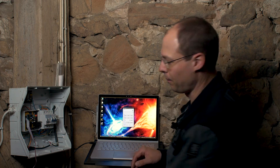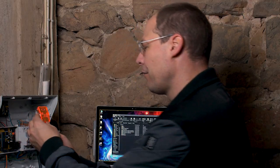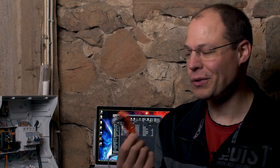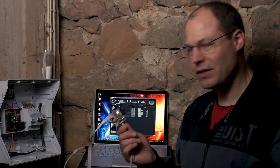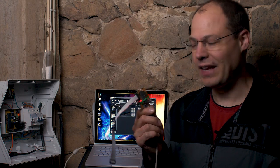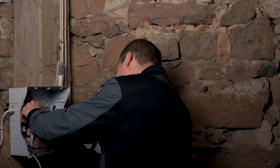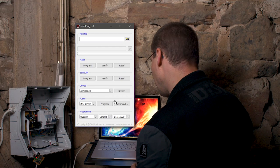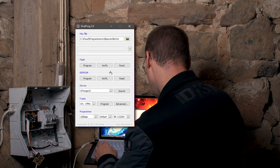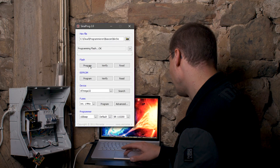First we have to check if the programmer can recognize our controller. I click on search here and this is not the case. For some reason this shiny little programming board will not connect to my microcontroller in the control unit — I have no clue why. The connections are fine. Let's try to use my self-made programming board. It's based on an ATmega8, it's a USB ASP programming board and it looks a bit sketchy, but let's try it. And it is finding our ATmega32. So now I can open my file — it's kls.hex — and we will flash it to our controller.